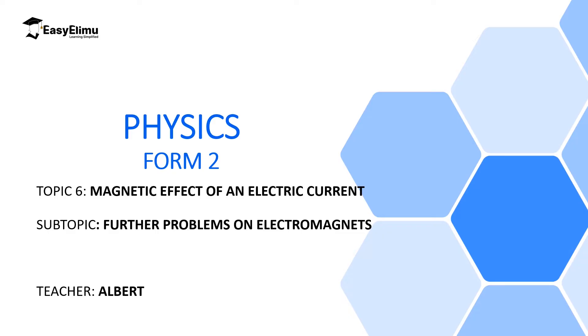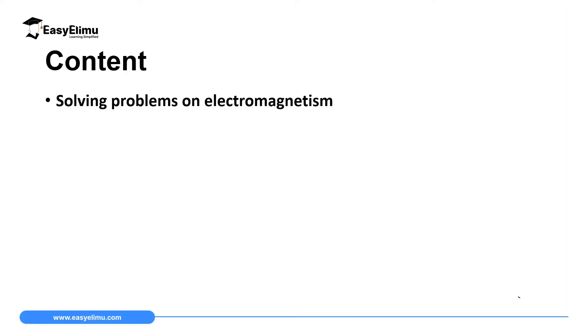My name is Albert. I hope you will enjoy this lesson. By the end of this lesson, I expect you to be able to solve problems involving electromagnetism.